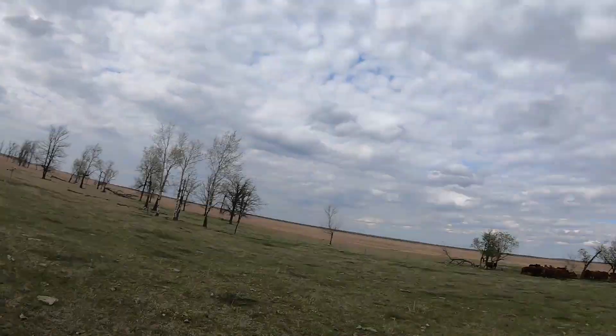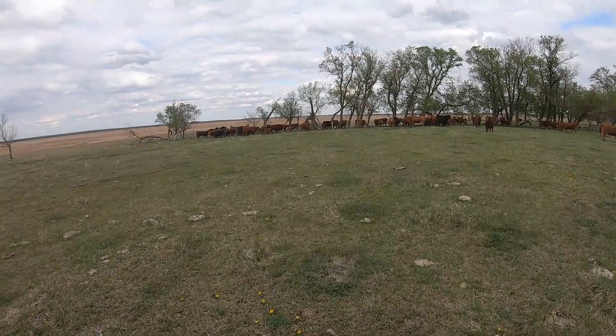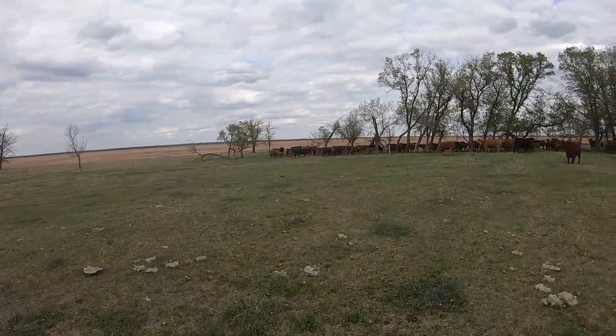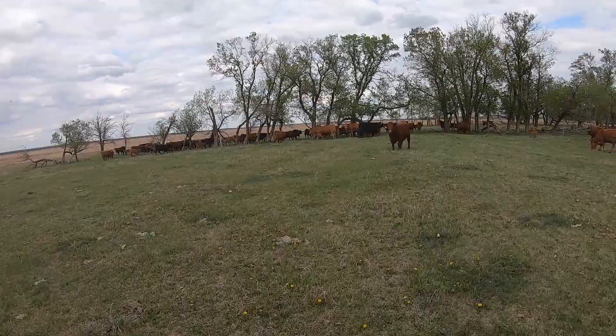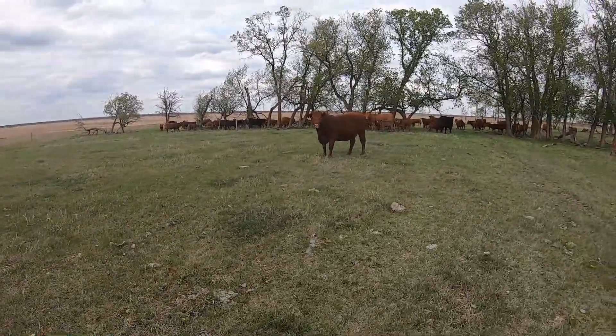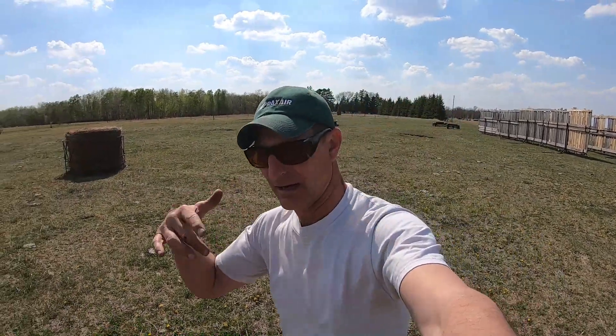All the custom cattle are here now. Cows are all comfortable. Well, anyway guys, I hope you enjoyed the video. Thanks a lot for watching — don't forget to subscribe. We've got a lot of things going on at the farm right now, anywhere from the baby chicks, broilers, to the laying hens, calving, and the custom grazing.